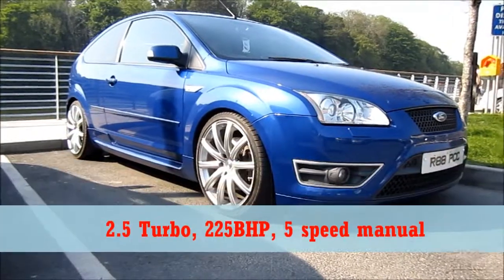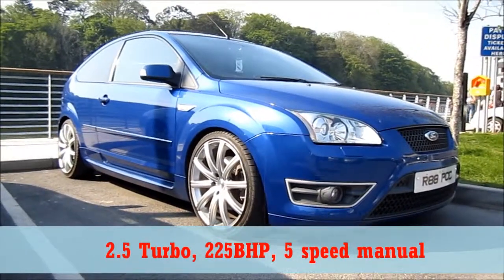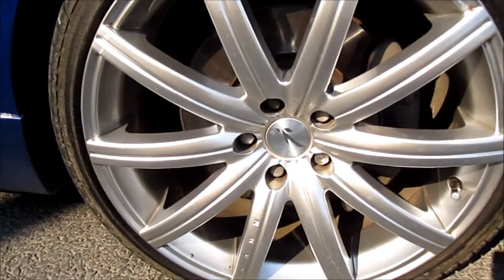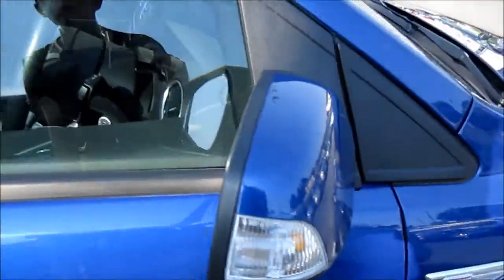Hi everyone, I'm going to do a very short walk around with the Focus SE I found, instead of the caption and the video. This one here has aftermarket alloy wheels. It has a key fob, tweeters on the boomers.